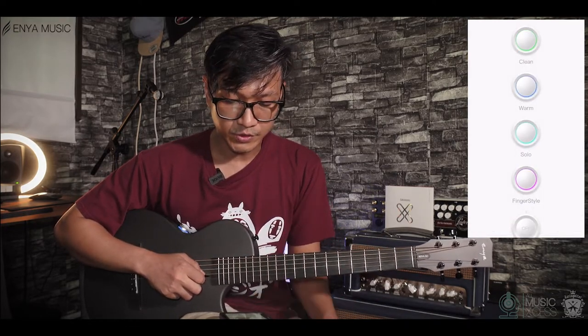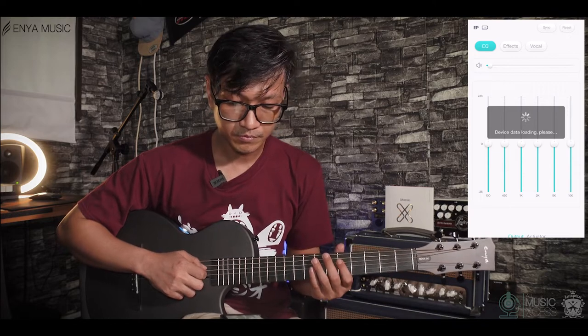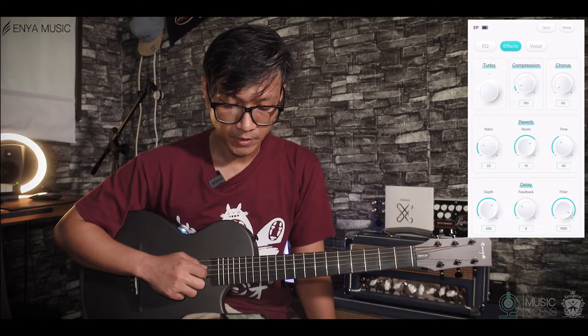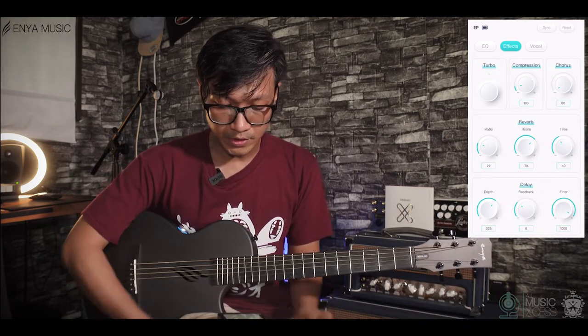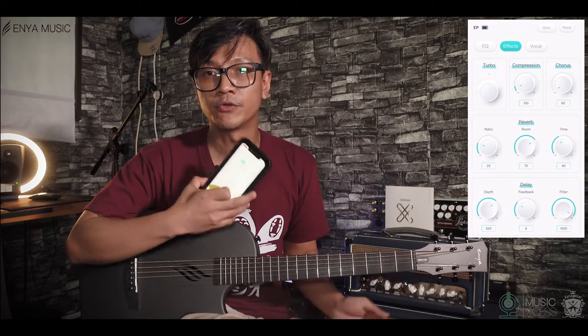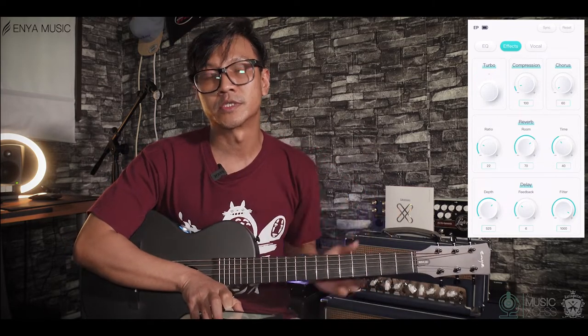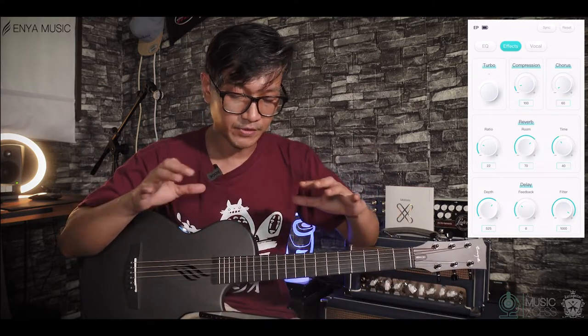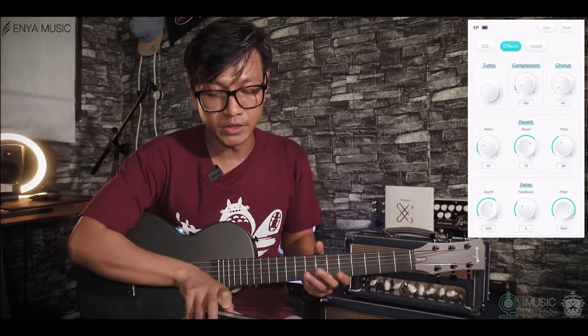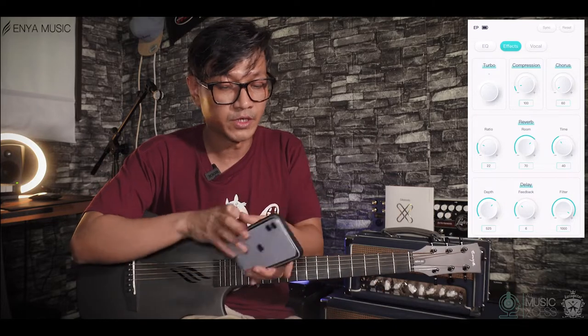Let's go to the next one, which is the solo. This is to control it, and then after you've set it on your phone, you can synchronize it with the guitar itself. And then you can use your phone or without your phone — either is fine.